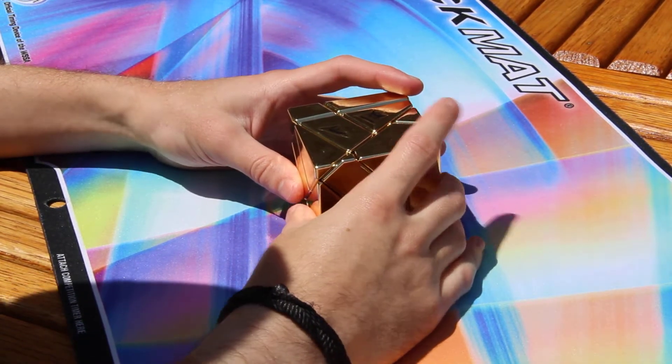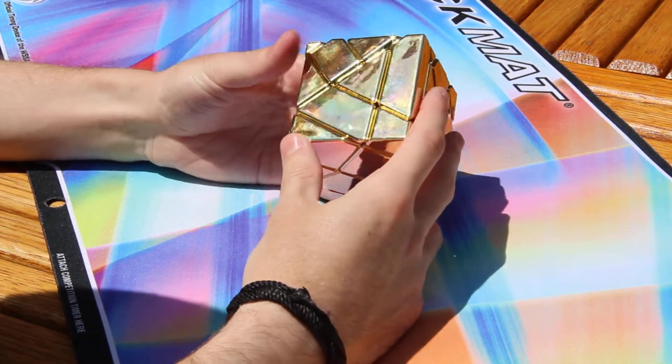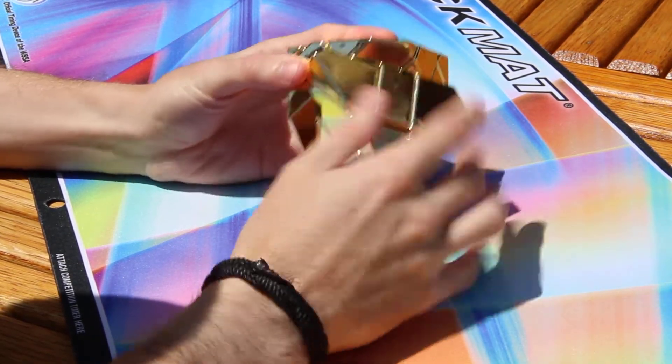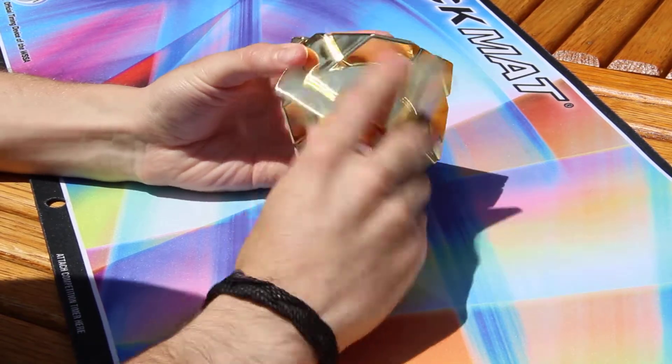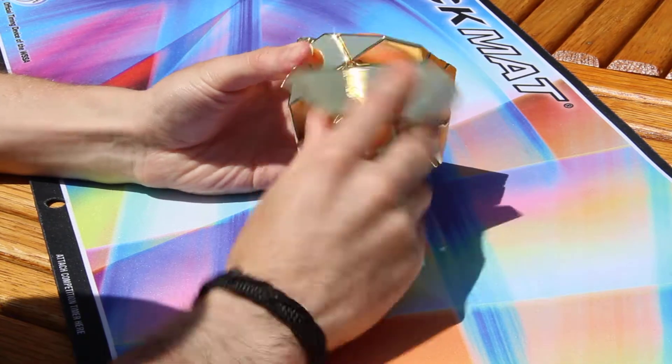Today I'll be reviewing the Meffertz Golden Ghost Cube. This puzzle turns really good out of the box — I just opened it and it turns good.